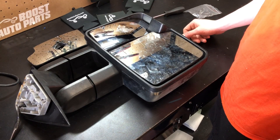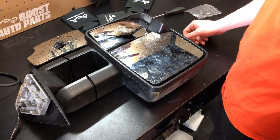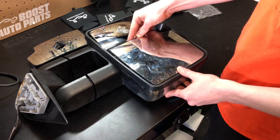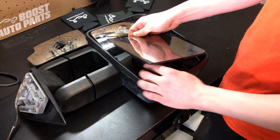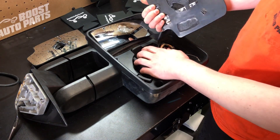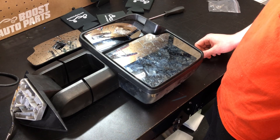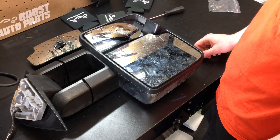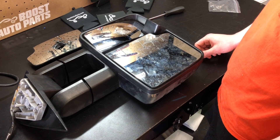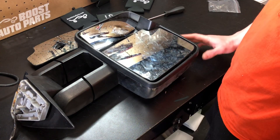If you have OEM mirrors, it uses a latching design instead of a press fit. What you'll want to do is get your hand underneath it and slide it up towards the top, and then it will remove. You'll disconnect any connections at the back and set the glass off to the side. If you're needing replacement glass for your OEM mirrors — 2015 style — Boost Auto Parts does offer the replacement glass without the backing; you can glue it onto your existing backing. Once the backing is ready, you'll reconnect your wires and then just slide it down, and it will go together.